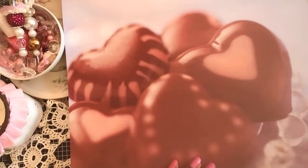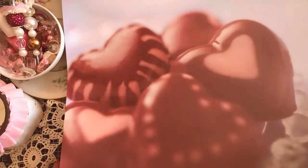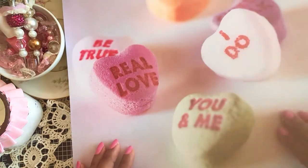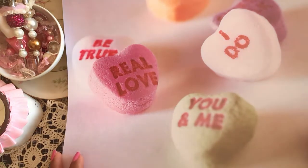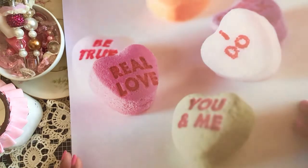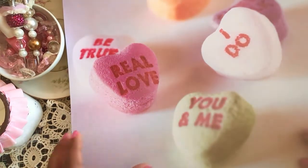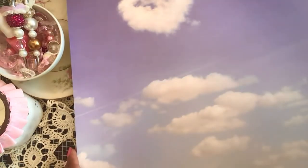The next one is like a blue paper and it has some chocolates — chocolate heart candies in a clear dish. Then there are conversation hearts in pink, green, white, yellow, and purple, and they say 'Real Love,' 'You and Me,' 'I Do.' Some of these can be fussy cut out since the prints are so big. This one is just a sky with clouds and a heart-shaped cloud at the top.